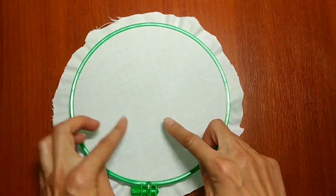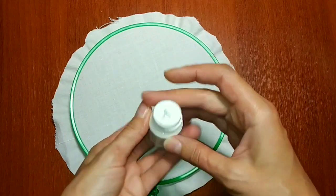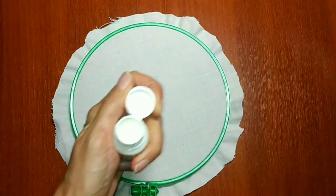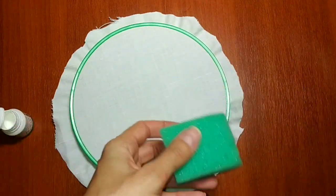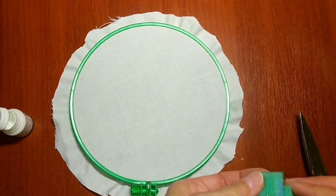Hi everyone, I am Liesa and I decided to experiment with acrylic paints. Today I will show an unusual technique for decorating and I'll show you how to draw an optical illusion quickly and easily.